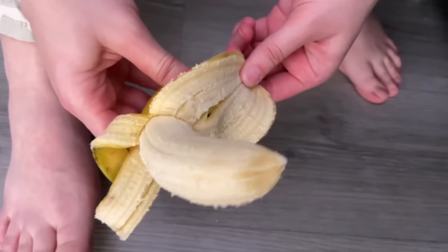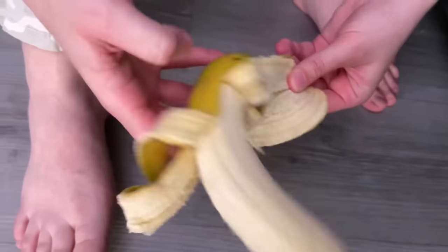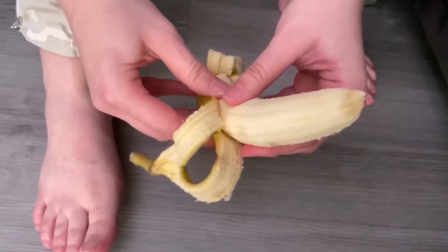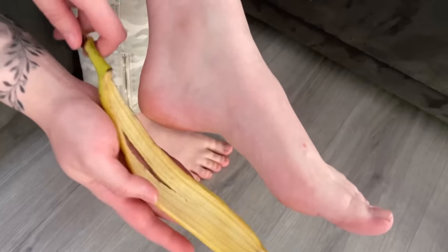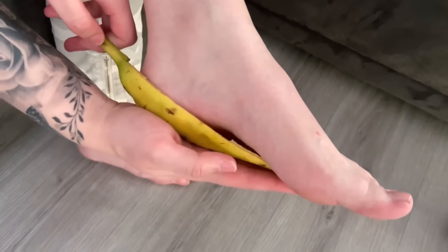Have you ever put a banana peel in your sock? Probably not. In this video I'm going to show you exactly why you should do it in the future. Because if you have cracked heels and a lot of calluses under your feet in general, the banana can help you with that.